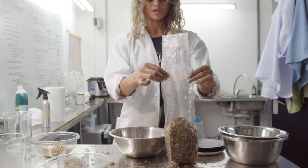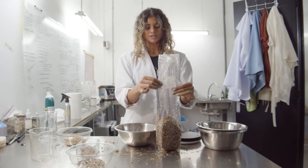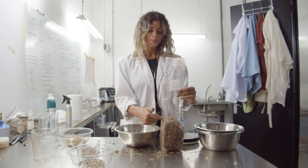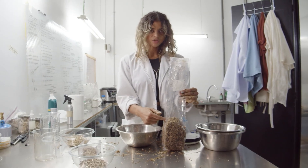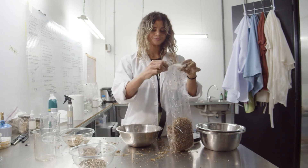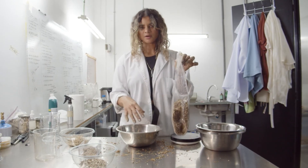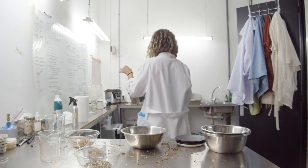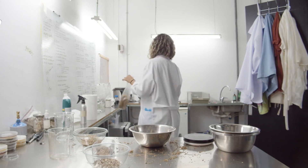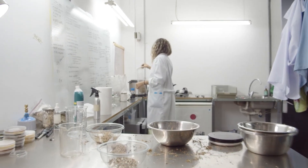Now remember, what we're going to be doing once this is sterilized is adding either myceliated agar, myceliated grains, or liquid culture to these substrate bags. So now it's time to pressure cook, or autoclave, or sterilize, or pasteurize.